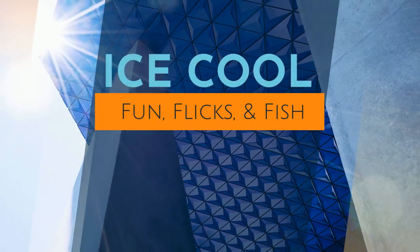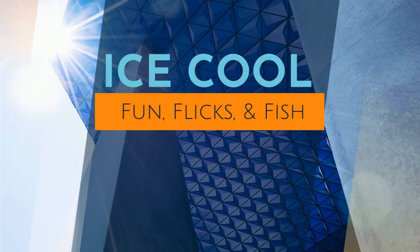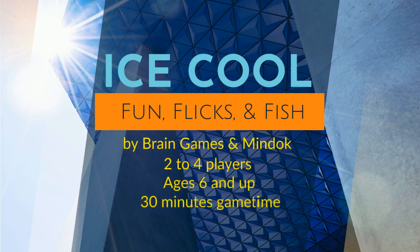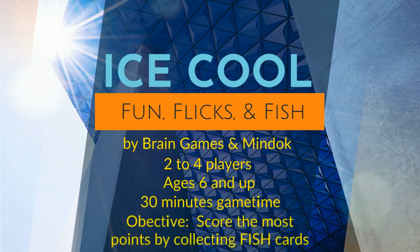This is your 5-minute explanation of Ice Cool, a game from Brain Games and MnDoc for 2-4 players ages 6 and up. The average game time is about 30 minutes, and the object of the game is to collect as many points as you can by collecting fish cards.